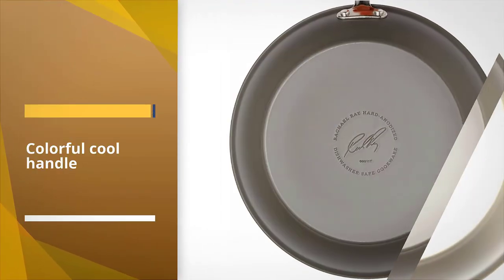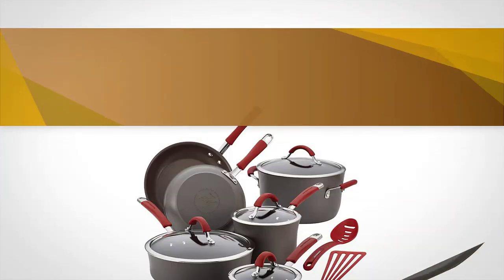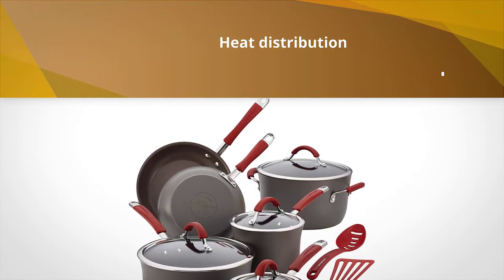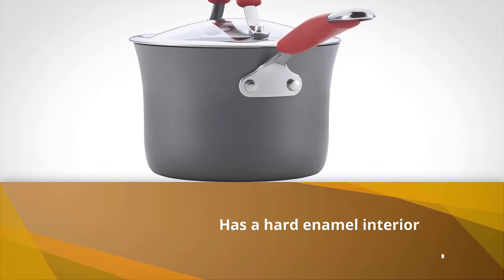The 12-piece cooking set has a hard enamel interior that is free of PFOA for healthy cooking. Use low to moderate heat when cooking to avoid burning. The dual riveted rubberized stainless steel handles and Bakelite handles provide a comfortable grip with a soft touch feel while cooking in high heat.